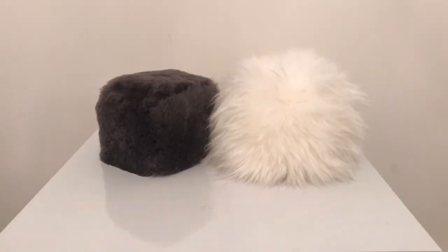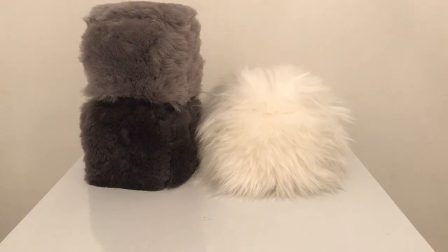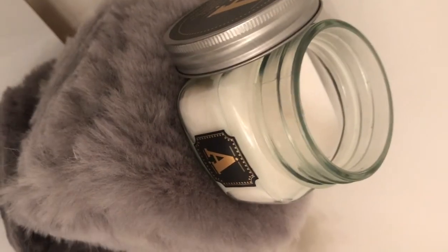By using different coloured and textured faux fur fabric, you can create a beautiful collection of decorative cubes that are not only affordable, but a perfect addition to any bedroom shelf or window ledge.